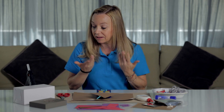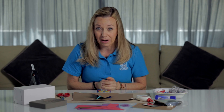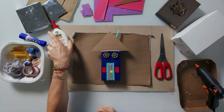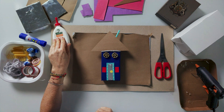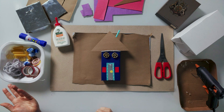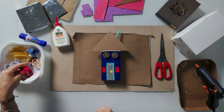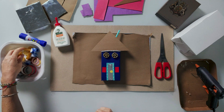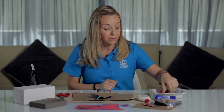You will need, if you have it, a hot glue gun with the help of your parents. And if not, then you can use the regular liquid glue, but it's just going to take a little bit longer to dry. Some other random things I happened to have: I found some string, some colored tape, a few things of pasta if you have some pasta you can use, and even some colored pompoms.